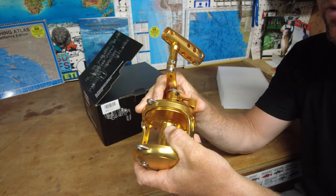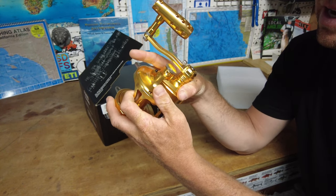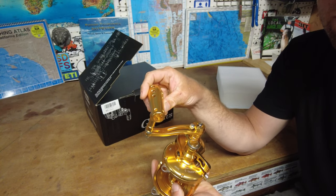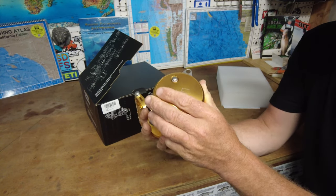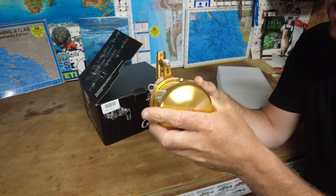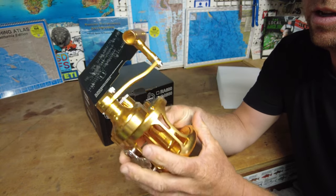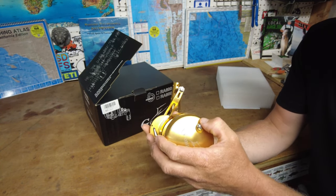Here's the reel — aluminum body, feels pretty lightweight, nice in the hand. Got the lever drag on the side; you can set it to 85 pounds full drag. Nice aluminum T-handle. The carbon fiber drag washers in here are the same ones used for brakes on aircraft. On the other side is the second speed — you can engage it into low speed. There's also a clicker feature on the side.